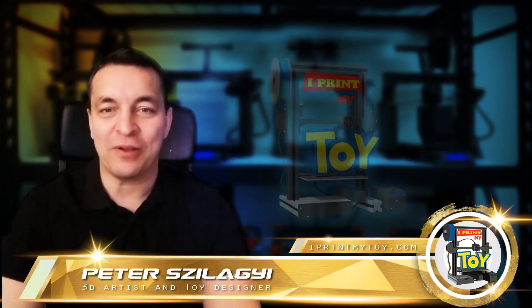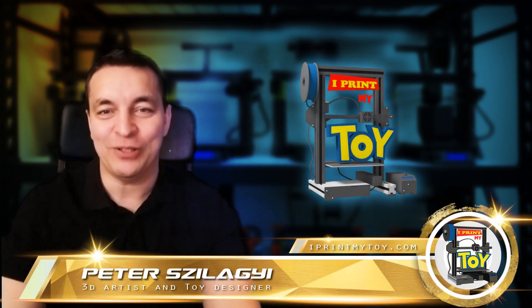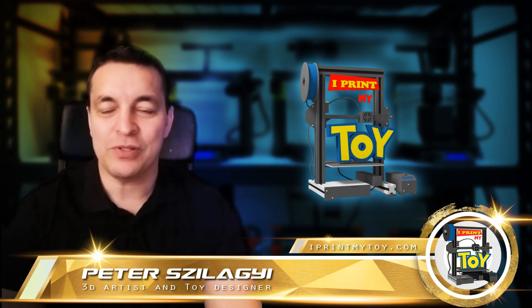Hello my friends, welcome to my channel where you can find the best 3D printed toys. In this episode, exceptionally, I will talk about upgrading a 3D printer.